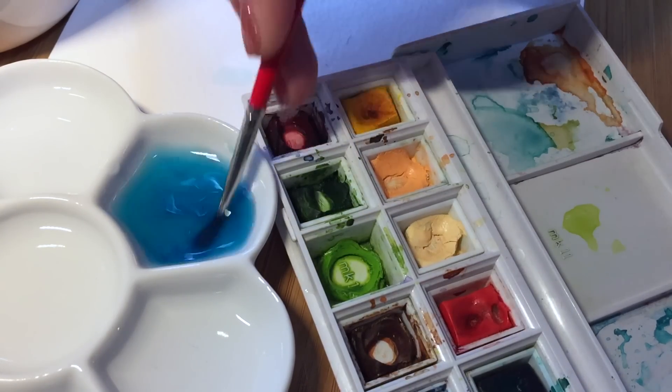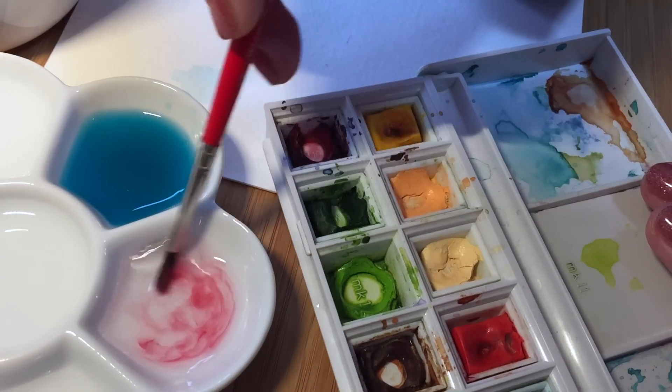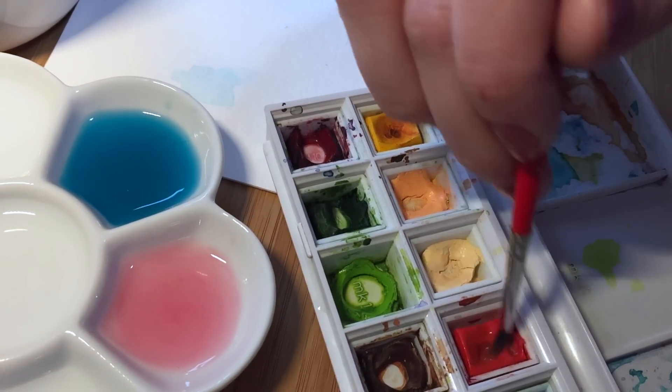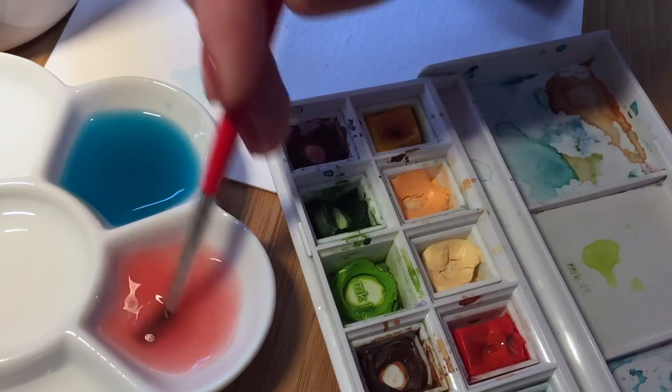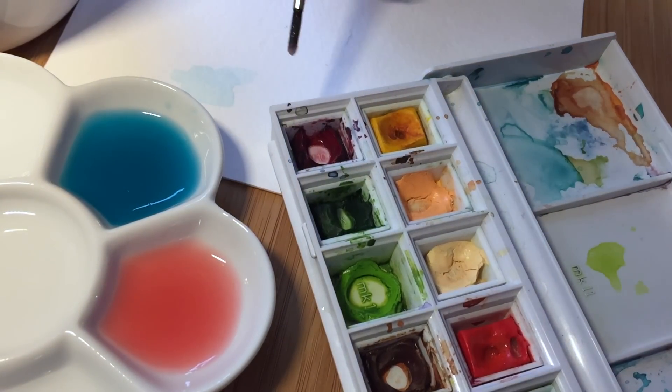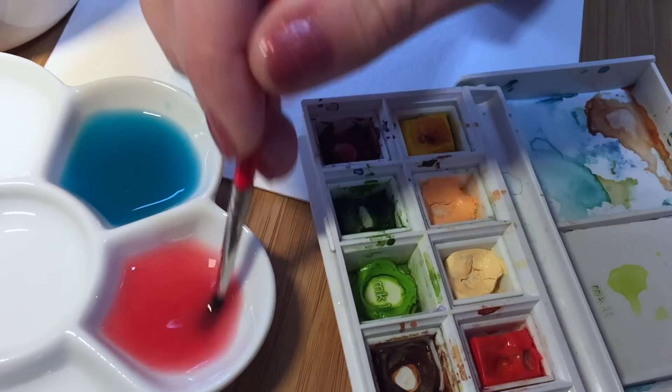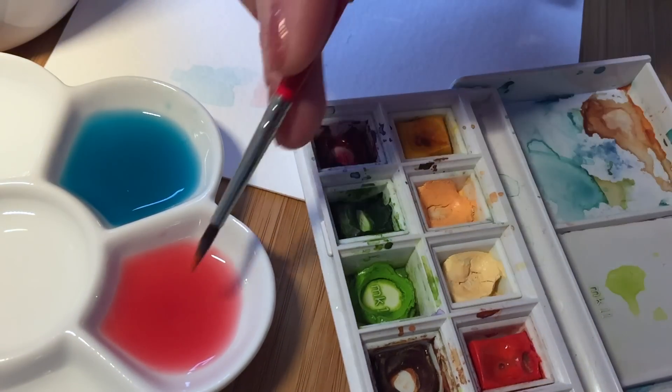The next color is going to be peachy pink for the flower. The palette I have is very limited, as you can see. I don't have red, so I will use orange and this kind of pinkish magenta. I don't know the names of the colors, but together these two will make the right color that we need for the flower.